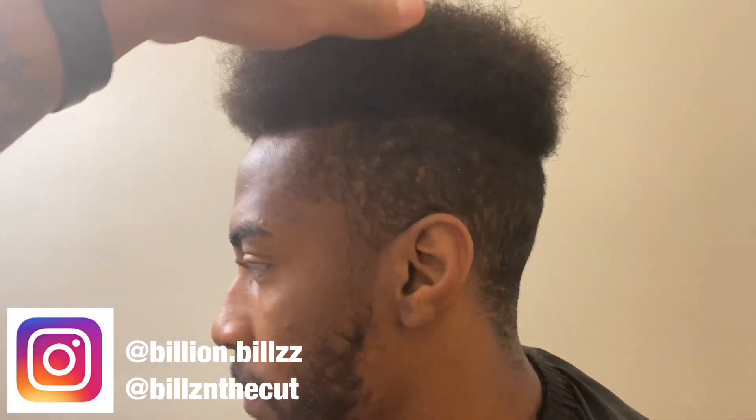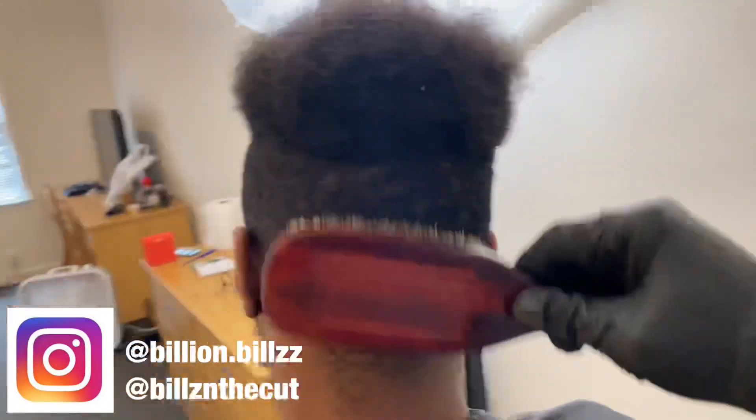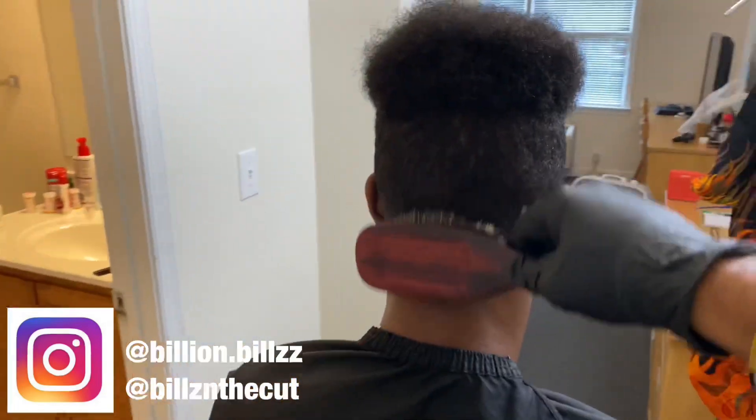We're gonna have to cut this down, give him the drop fade. Yo, what has this man got going on? We finna get them right, man. Getting all the hair down, the hair brushed down, because we finna take all this right here — all this coming off. Brush all the hair down. He already got it picked out, so that's how we're gonna do it.